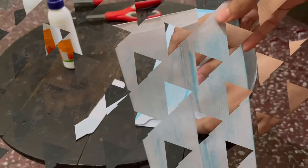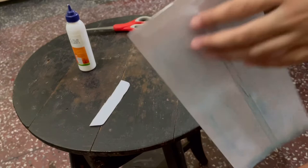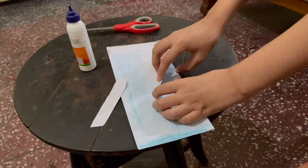Now the envelope should look like this. The top is off and this is the gap. Now we need to fold, like this.